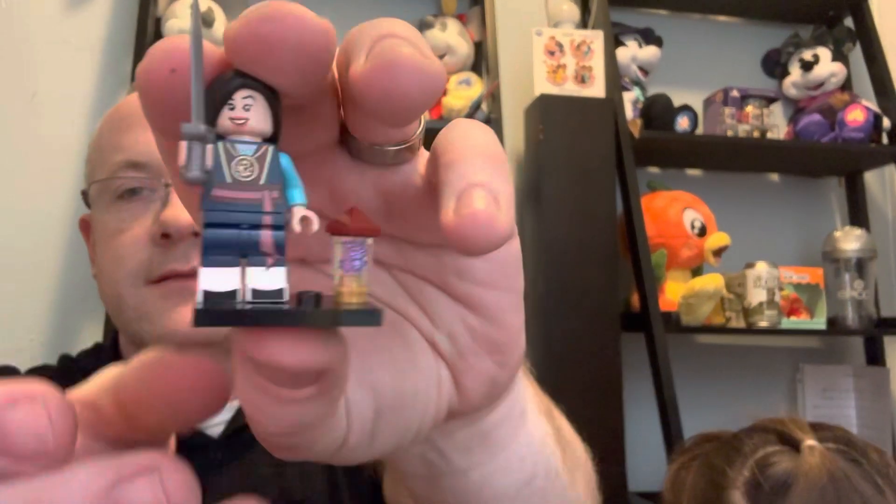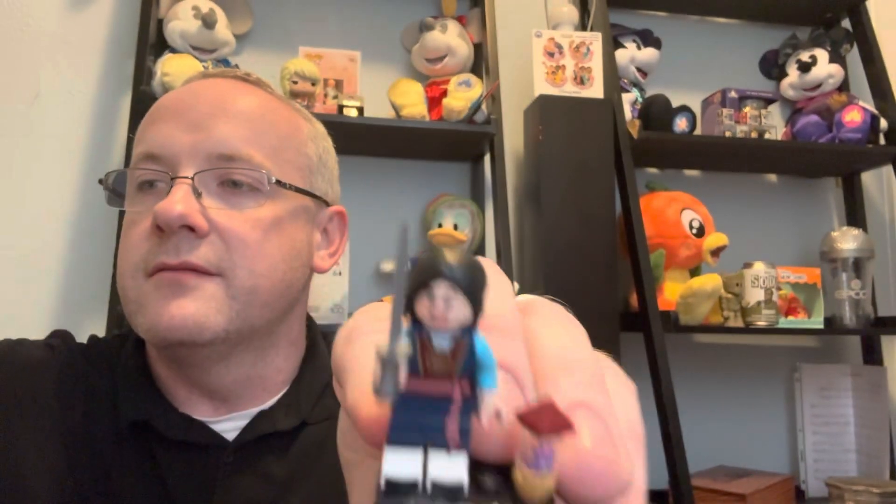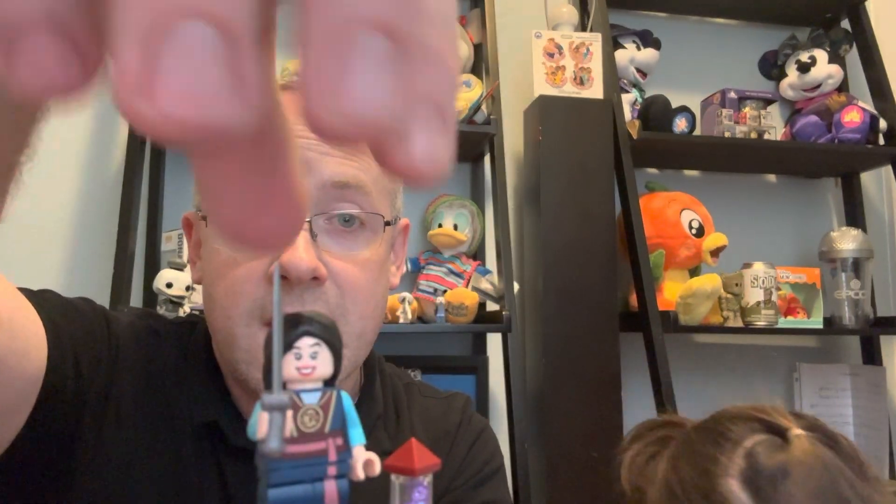Mulan has two swords, one as an extra piece. Here is Miss Mulan — moving her hair just a tad. There's Mulan! So the two we just built are Miguel with his dog Dante and Mulan. All right, we're ready for our final bag for this video!